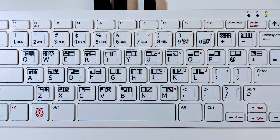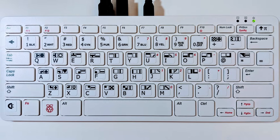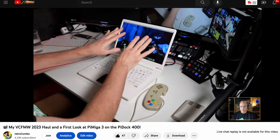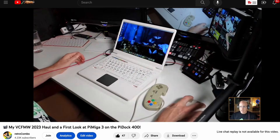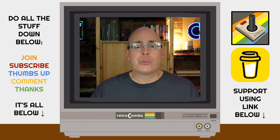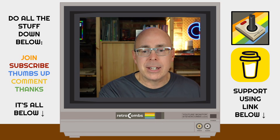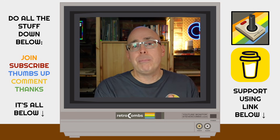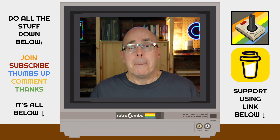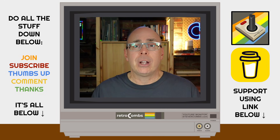By the way, if you're interested in the Raspberry Pi 400, I have two videos I'm going to link to in the video description and at the end of this video. One is my Commodore Pi 400 where I turn a Raspberry Pi 400 into an amazing Commodore computer emulator, and the other is a recent live stream where I demo the Pi Amiga 3 on a Raspberry Pi 400. If you enjoy my content, consider subscribing, and if you really like my content, consider a membership via the YouTube membership button or by visiting buymeacoffee.com/retrocombs.